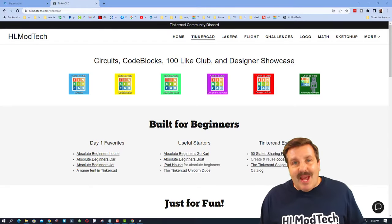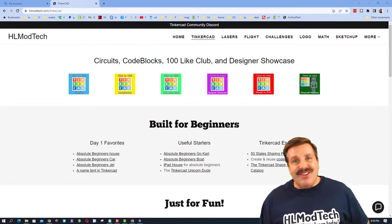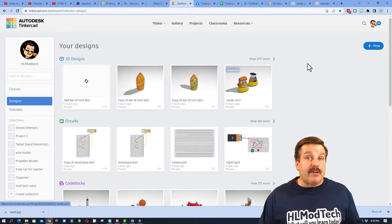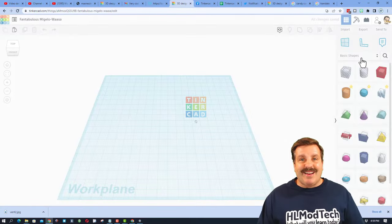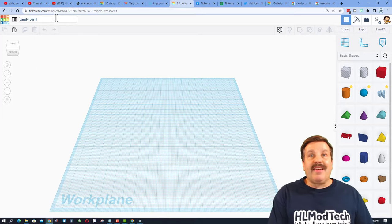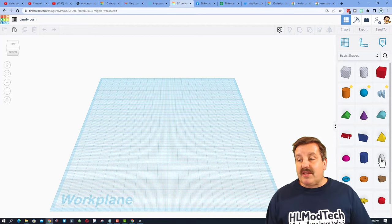Good day friends, it's me HLModtech and I've got an idea for a fun spooky season project, so let's get cracking. Step one is to visit Tinkercad — I always choose sign in with Google. Once you're there, hit plus and choose a brand new 3D design. We're going to make a really fun piece of candy corn and add fun faces to it.